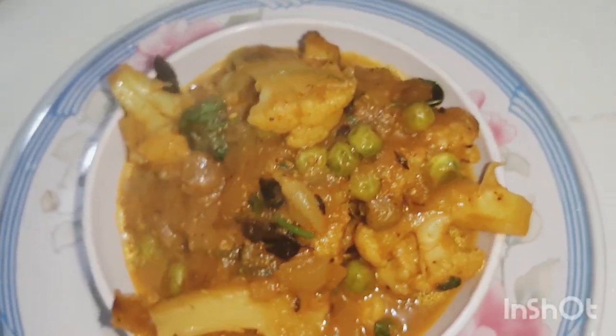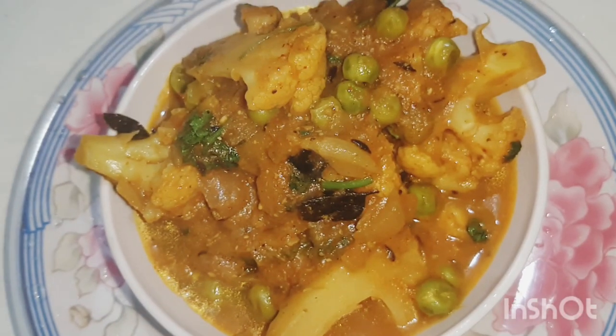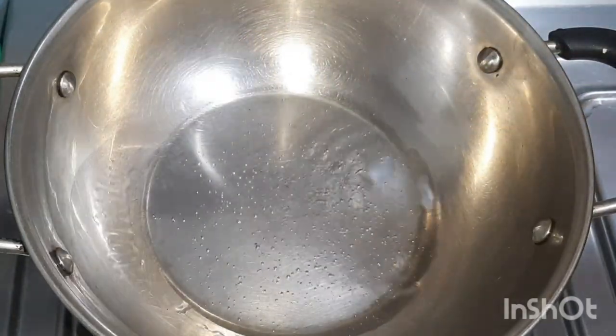Hi guys, today we'll be making cauliflower and peas bhaji. This is not our Goan style recipe, it is more of a northern side recipe, but sometimes you need a change of taste, that's why we made this.